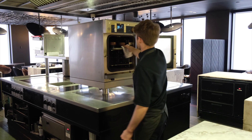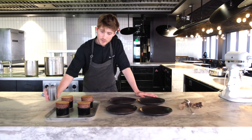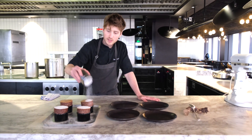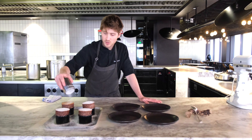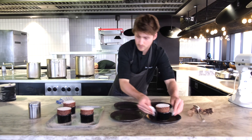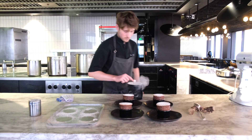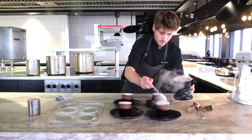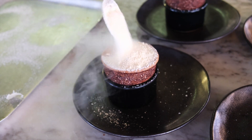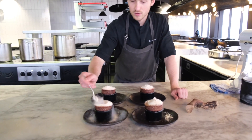The soufflés are ready. The soufflés have come out of the oven after six minutes. We're going to dust a little icing sugar. We like to serve it with crème anglaise, custard, or ice cream. The soufflés are ready to be served — share it with someone you enjoy.